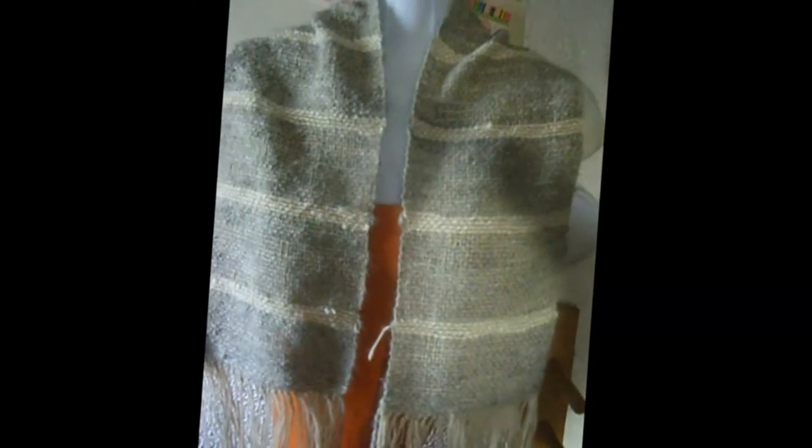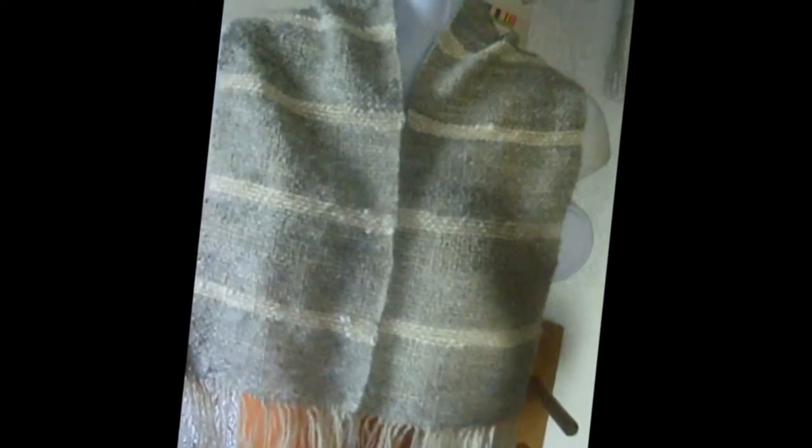Here's the completed angora scarflet — well, it's not quite complete, but I'll finish it off the loom, go ahead and hot wash it so it will be finished, lay it out flat to dry, and then I'll determine where I'm going to add the closure — probably a closure right here, so it will be worn that way.